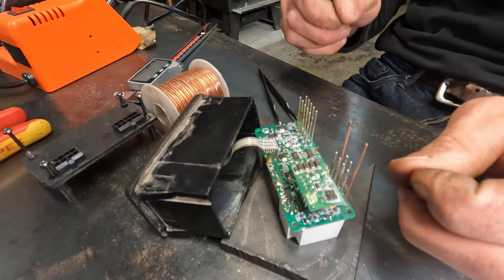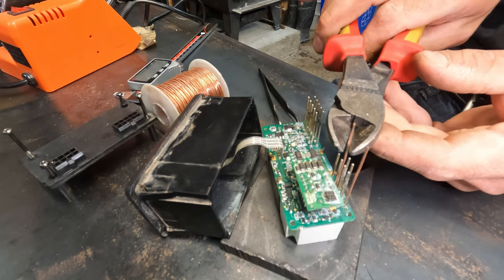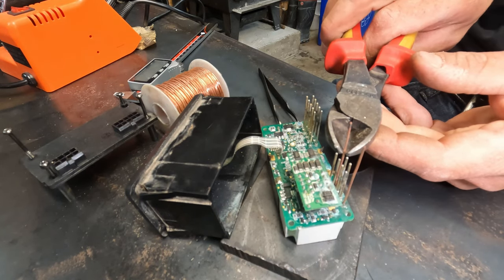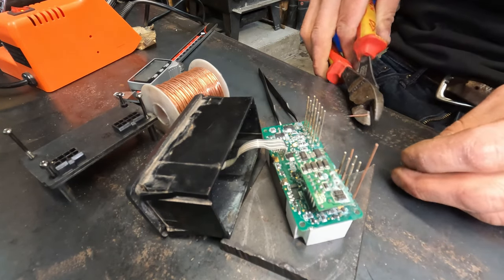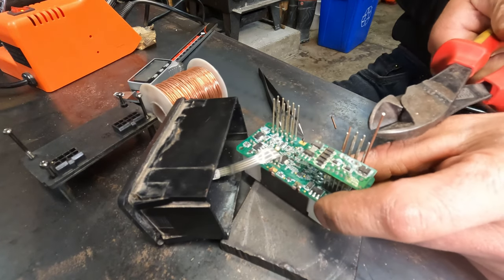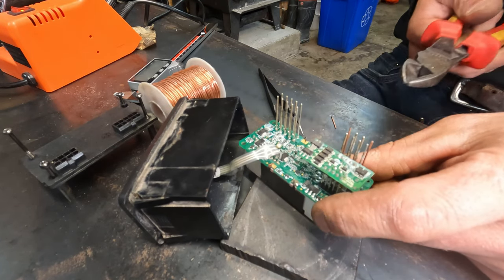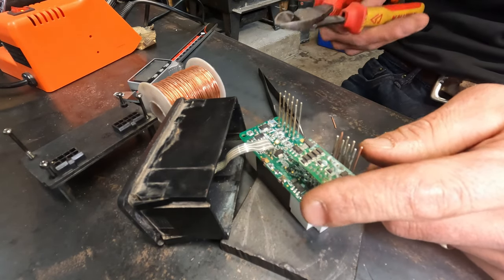Just going to make sure they're nice and straight. I'll cut them off at the height of the other ones — doesn't have to be super exact because the plugs are kind of forgiving on this. This should be good.